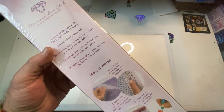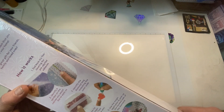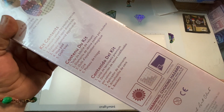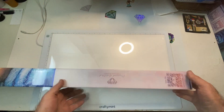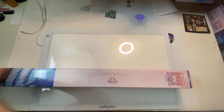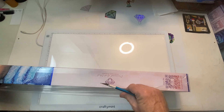We have our kit contents, how it works — there's the kit contents, they moved it, used to be at the top. How it works, how to diamond paint. So they do come wrapped, the boxes come wrapped in cellophane.